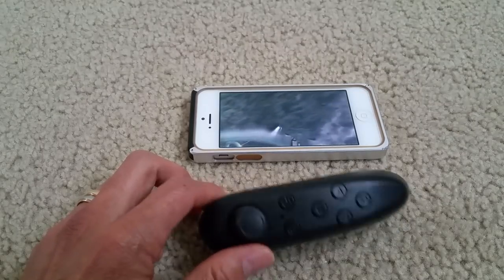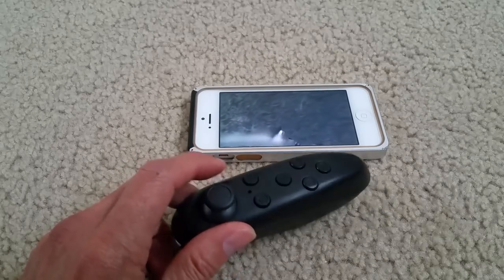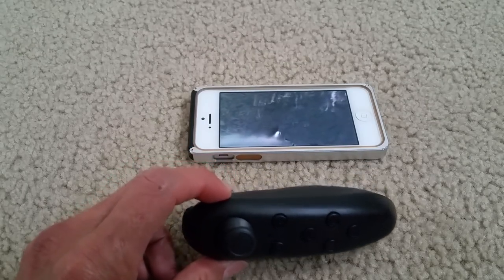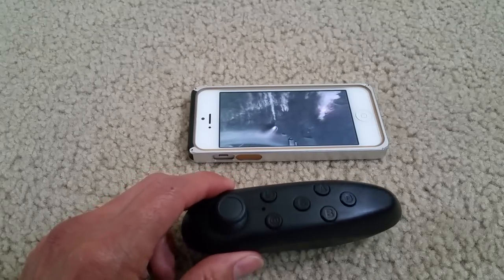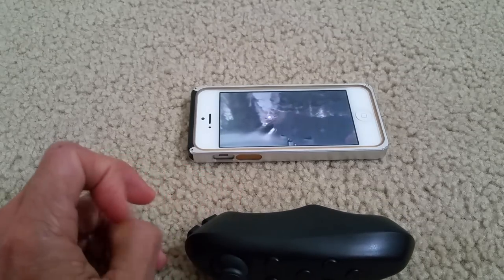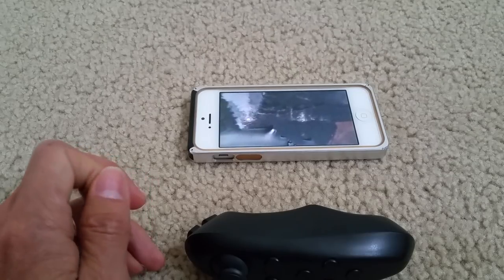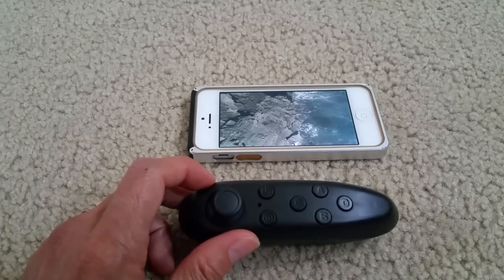If you have any questions, please comment below, or if you need help with anything. This one is working fine unless you have a faulty remote. This remote I'm testing is for Apple iOS devices — it works on the Apple iPad mini, iPod touch, iPad Pro, and all iPhones.